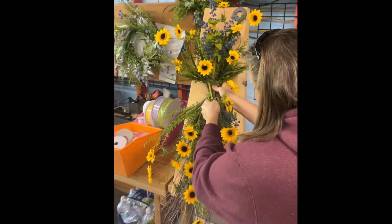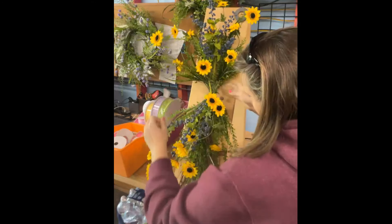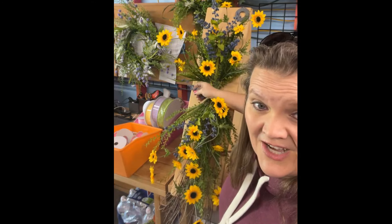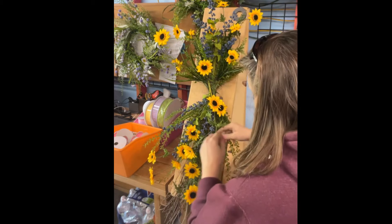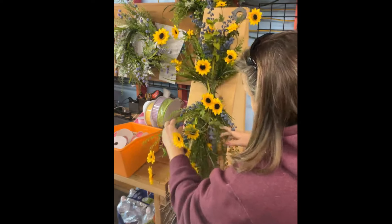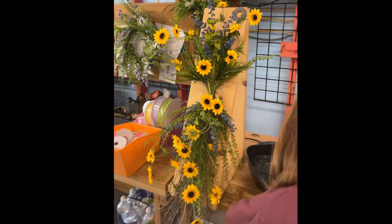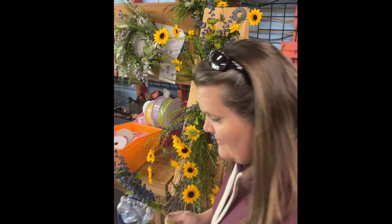You guys, if you just got here, remember we're going to send you the whole supply list if you're on the text list. All right — let's put one more berry. I kind of like putting them down the middle. I'm spreading these out a lot instead of cutting them and just using them how they are. Bring them straight down.